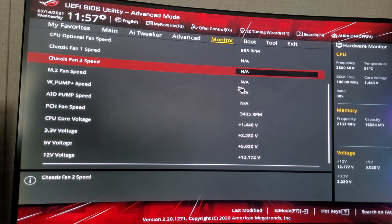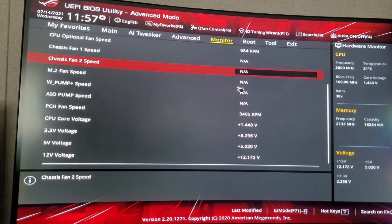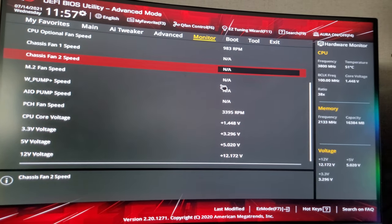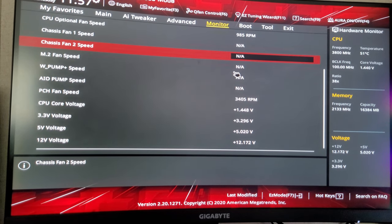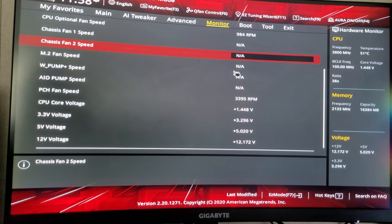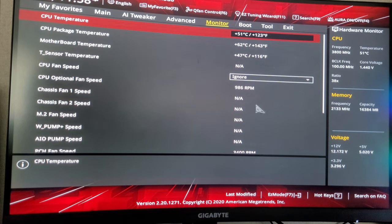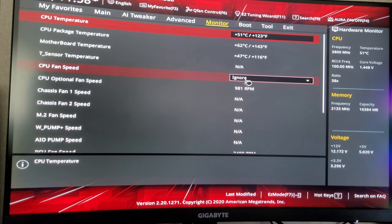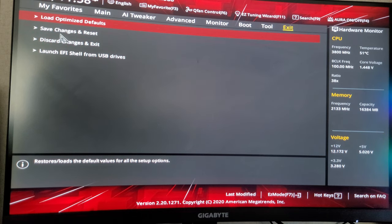Trial and error with these hard drives — because some of these hard drives are not that great, especially if it's an off-brand. Some off-brand hard drives work great though. Anyway, let me exit out of here, save changes and reset.